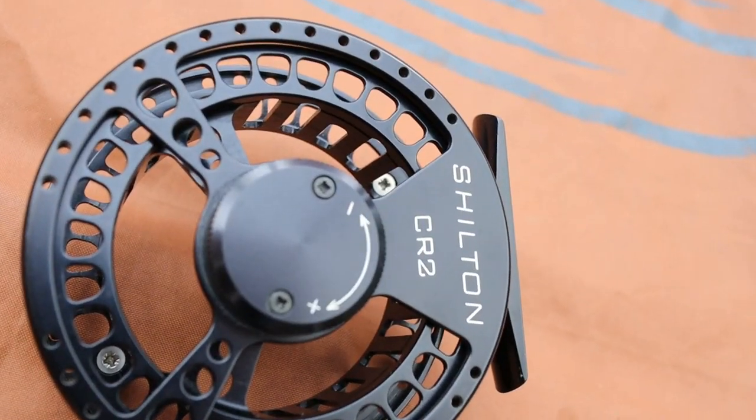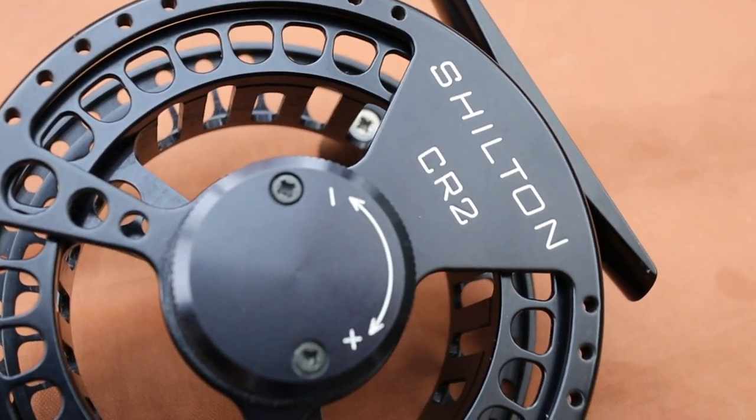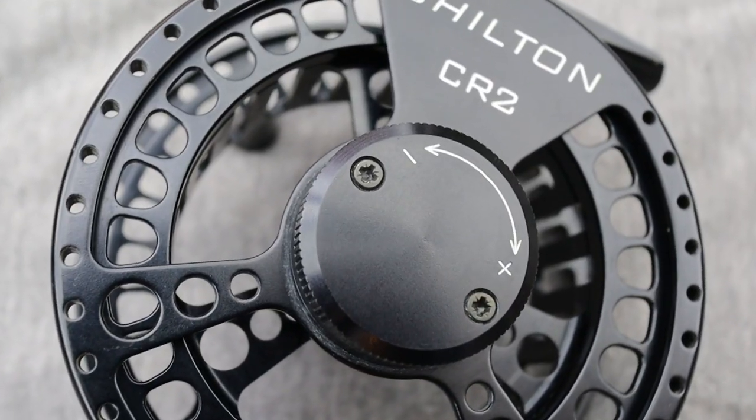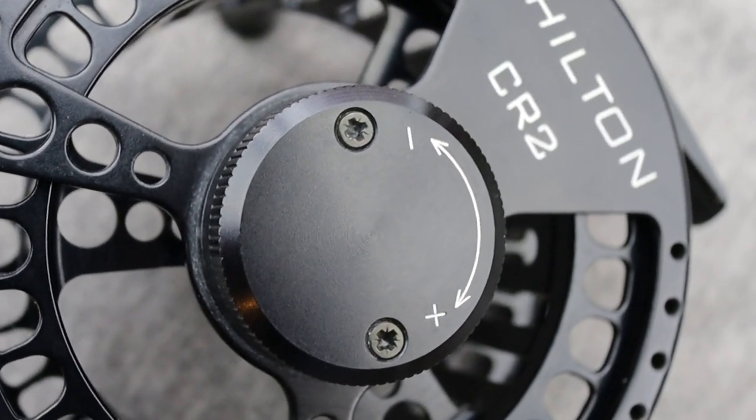We want to talk about the drag system. This is a single-rotation drag that goes from 0 to 100 within 360 degrees, with a nice positive click so you sort of know where you're going. There's nothing against the spool to mark it, so you can leave it set and know where you are. I don't mind that too much — you play around with it as you're fishing and get it set on the day.